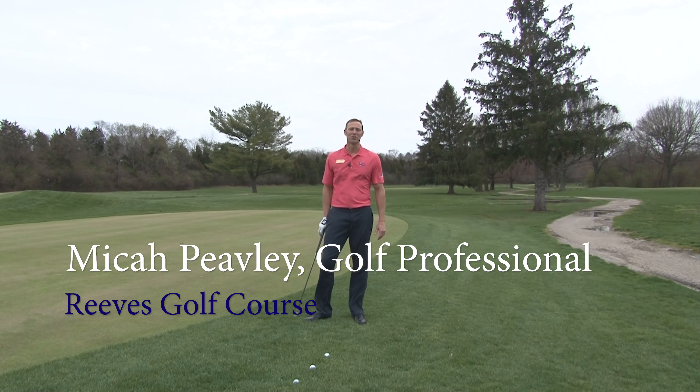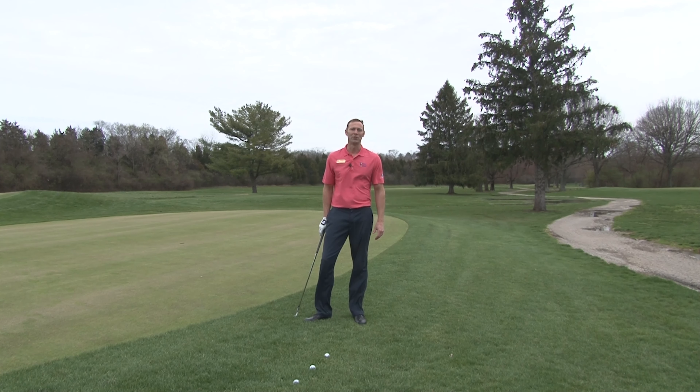Hello everyone, I'm Micah Pevely, PGA Professional with CRC Golf. I'm here to talk to you a little bit about simplifying your short game while you're practicing out in the backyard. What I'm going to do today is give you just a quick setup that you can use for all your shots around the green.